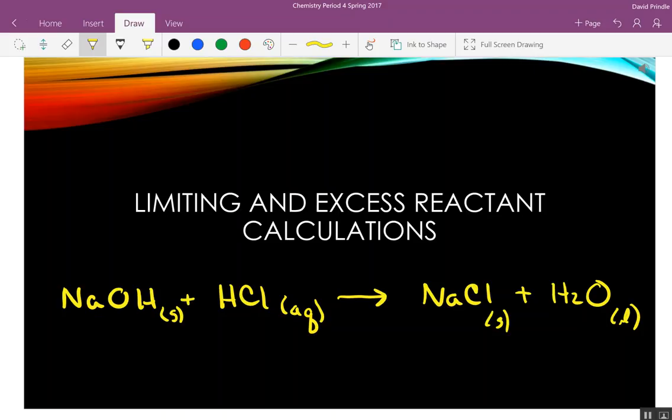A mole of sodium hydroxide weighs 23 plus 16 plus 1, which is 40 grams. And HCl is 1 plus 35.5. If I wanted to do this reaction exactly right, I would weigh out exactly 40 grams of sodium hydroxide and 36.5 grams of hydrochloric acid.